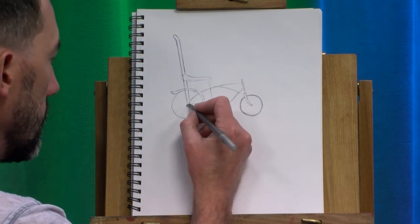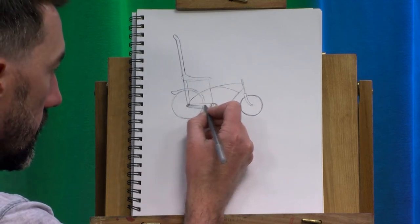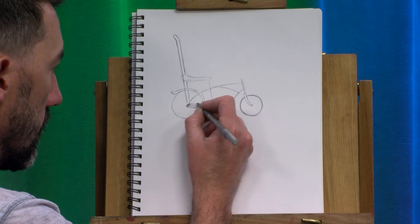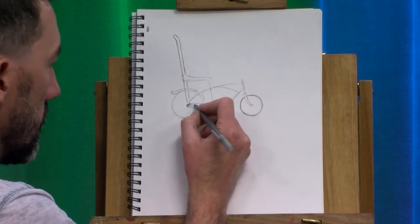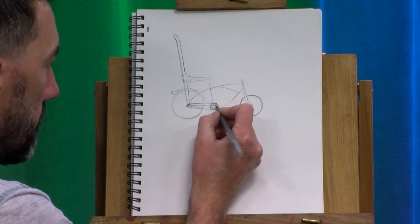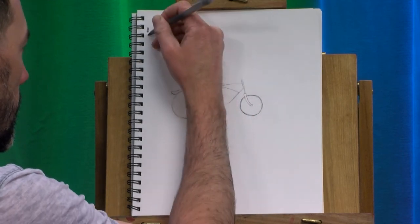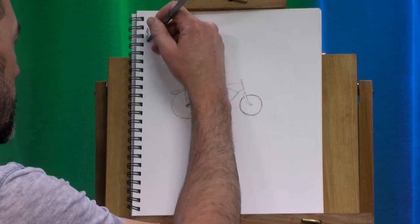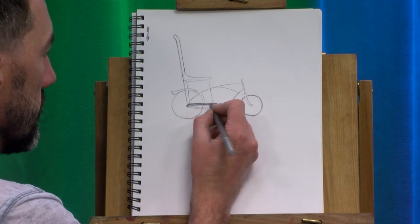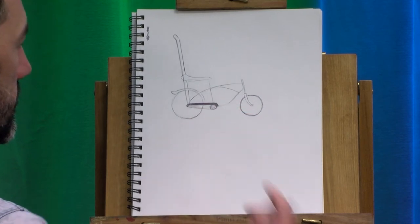And then for it to be a Schwinn, it's going to have a little piece of metal covering this up — a chain guard. I actually really want to be coloring this in when I'm done, because Schwinns usually came in some really cool colors back in the 60s — really vibrant orange or blue, red, green.